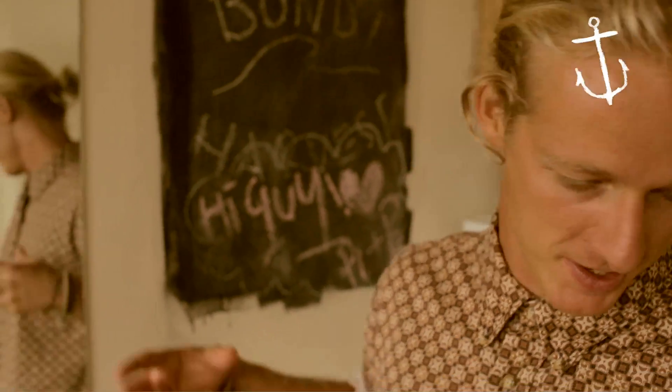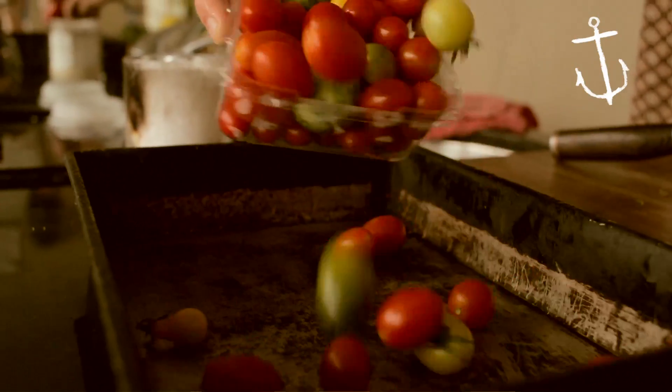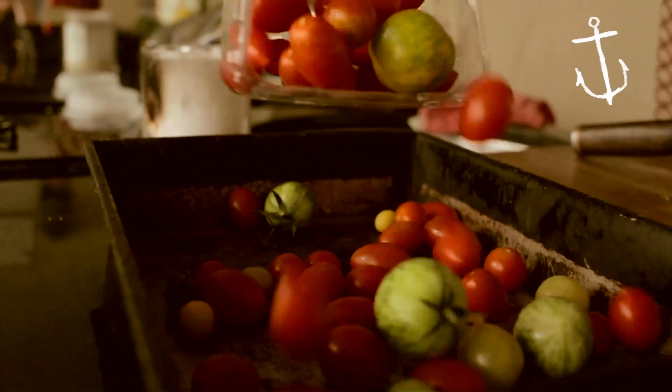This is going to be a slap-happy fun dish. Very rustic — chuck it all together, see how it goes. We'll have a recipe up there for you to read, but just go with it, let it roll. It's a horrible grey day outside. Let's bring some sunshine into it by cooking this food up.